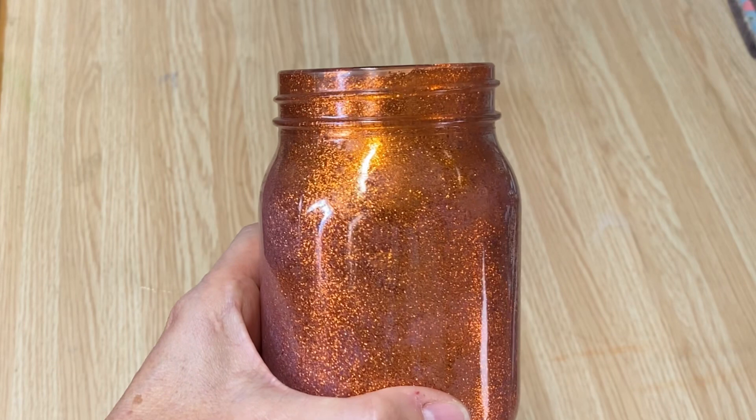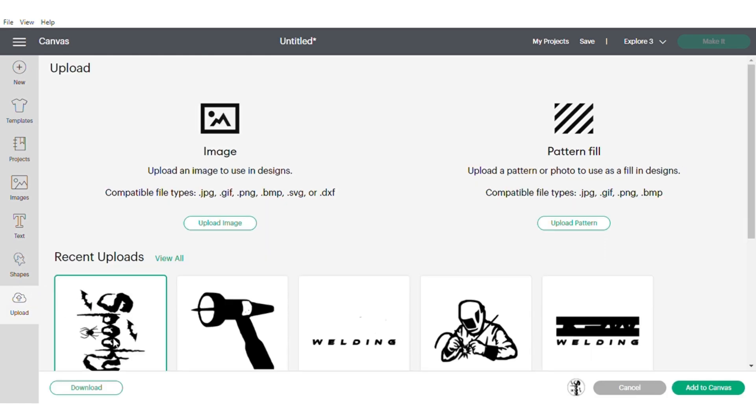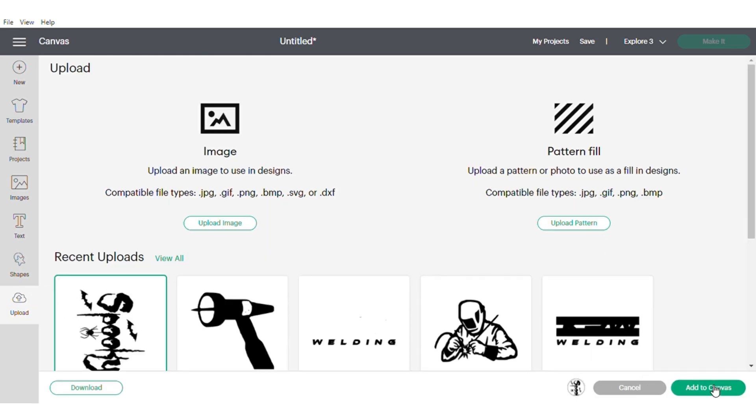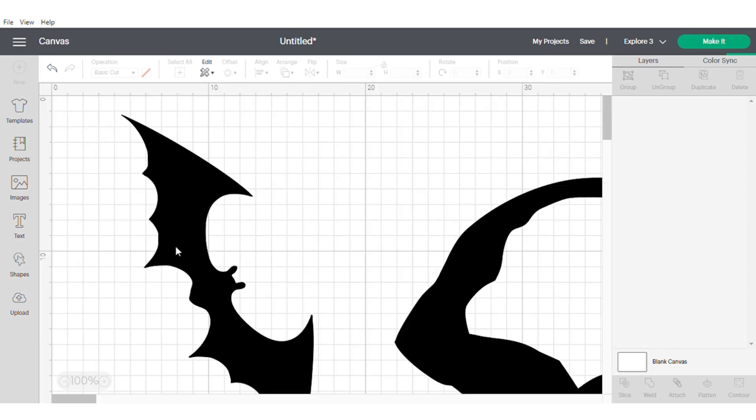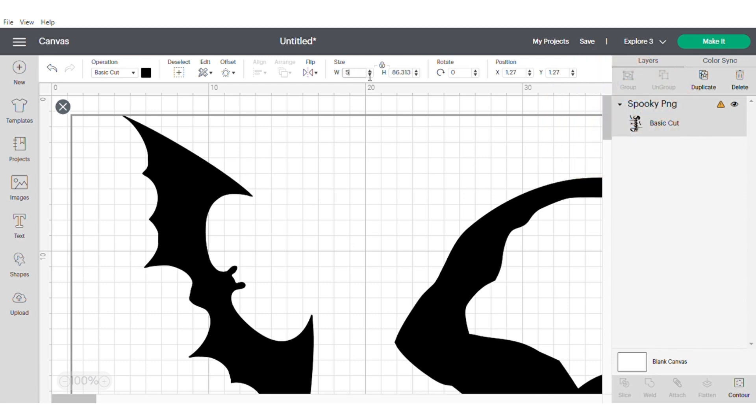I want to make a spooky Halloween graphic for this candle holder, so I'm going to go into Upload. I have a graphic that I made — it says 'Spooky' — and I'm going to add that to my canvas. This is available in my Etsy store if you're interested in purchasing it. Make sure you use the code SAVE50 to get 50% off all of my graphics.